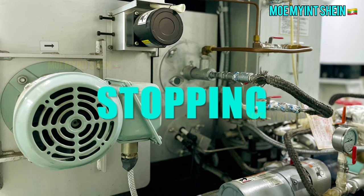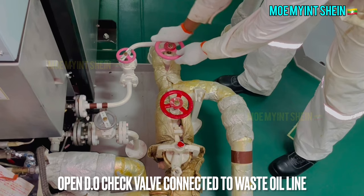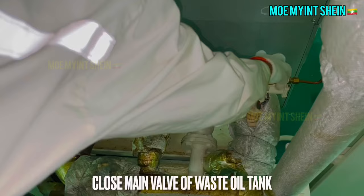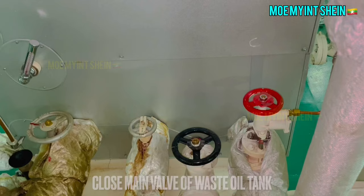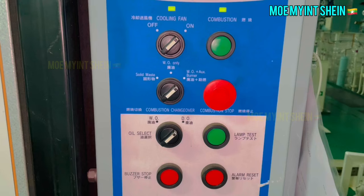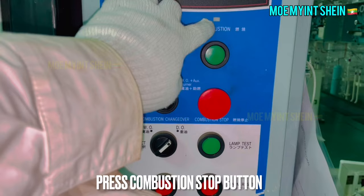Now we are going to stop the incinerator. First, open the diesel oil check valve connected to the waste oil line. Then close the main valve of the waste oil tank. Select the combustion changeover switch to diesel oil. During the period when waste oil in the pipeline is replaced with diesel oil, do not forget to close the return valve to the waste oil tank. Continue incineration for another 10 to 20 minutes to replace the waste oil completely in the pipeline with diesel.